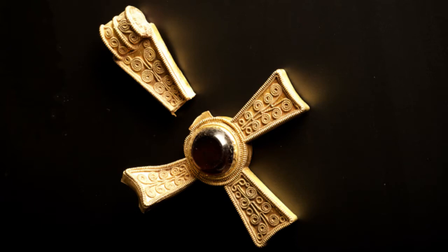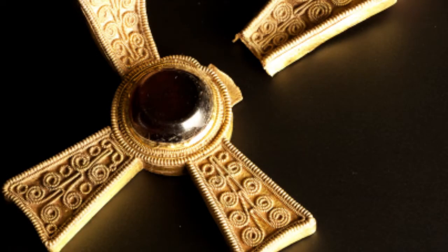The Anglo-Saxon craftspeople making objects like this almost one and a half thousand years ago were able to draw gold wire up to 0.1 millimetres wide. This wire is incredibly detailed and incredibly fiddly to sort out and put all together, so it really is a piece of master craftsmanship.